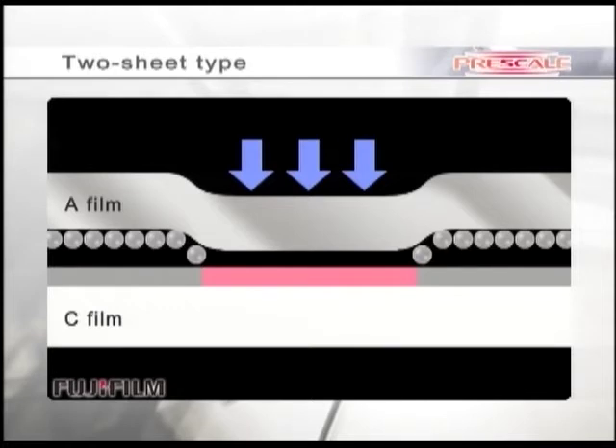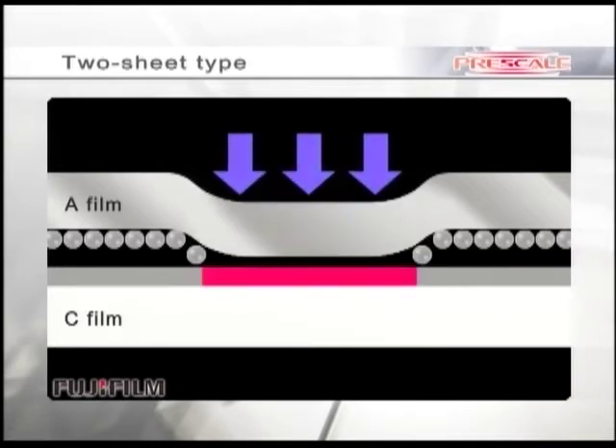Color density or darkness denotes greater or lesser pressure. Lighter red color is displayed at the weaker pressure area, and darker red color is displayed at the stronger pressure area.